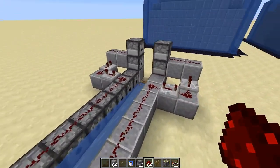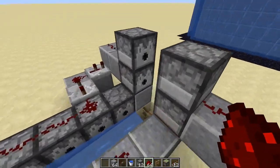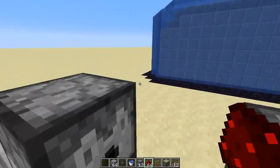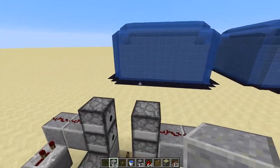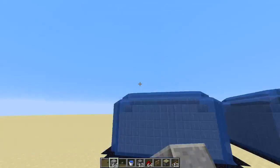Now we need to add some distance, which will place a block here right when the dispensers fire TNT, so the TNT won't go too high.